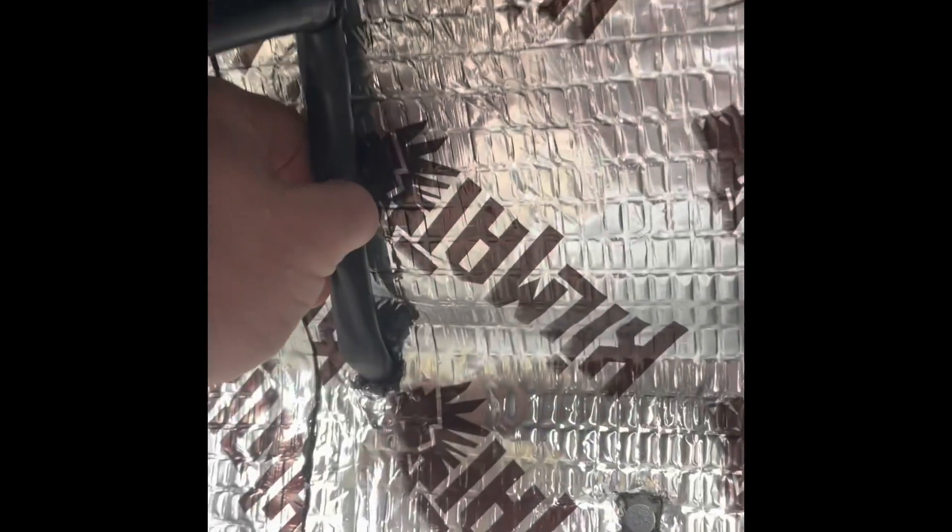By the way, always make sure when you're drilling through the firewall that you know what's on the other side. I didn't have anything on the other side, but just a heads up - you need to be careful you're not drilling through something you don't want to drill through.